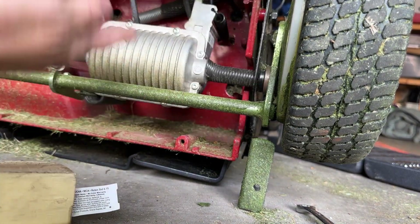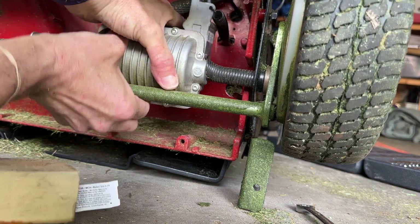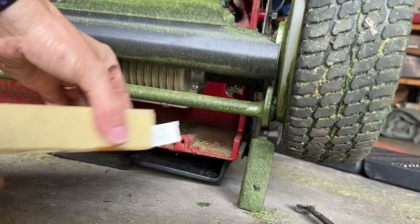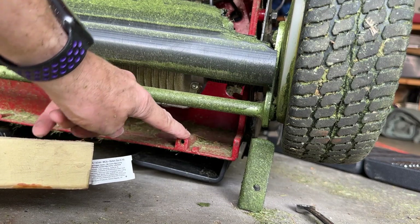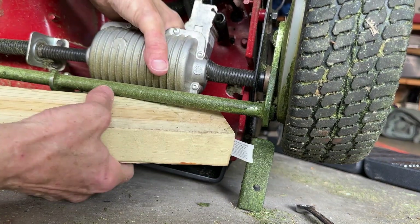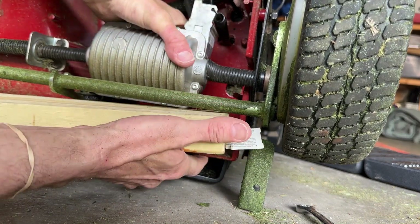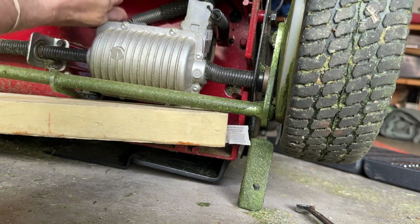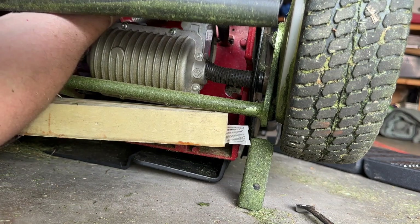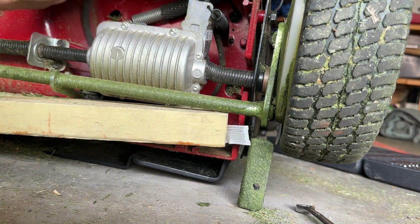Next, you can see this drive here moves up and down. What you want to do is take a 2x4 and stick it in here. Make sure you get the 2x4 above this knob here because that's going to give you a little extra leverage to push this up — push it in as far as you can. Now you can see the belt is really loose and I should be able to remove this transmission belt. There we go — that was pretty easy.